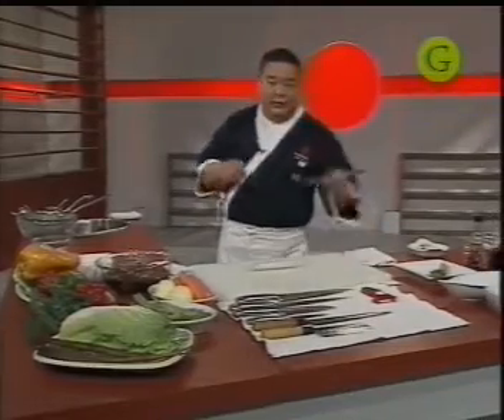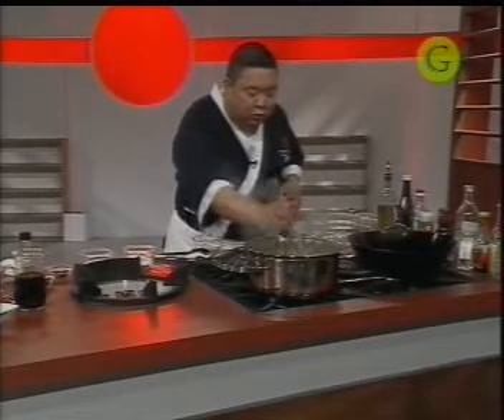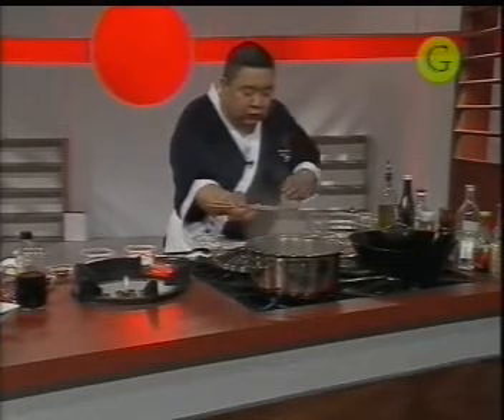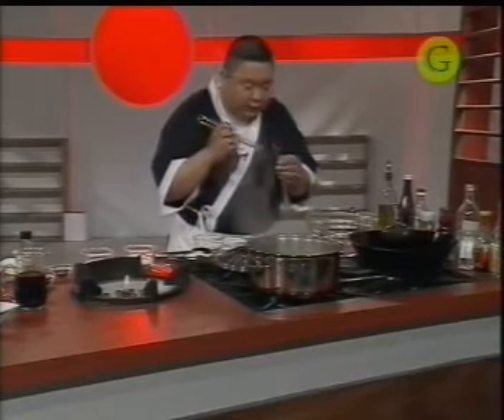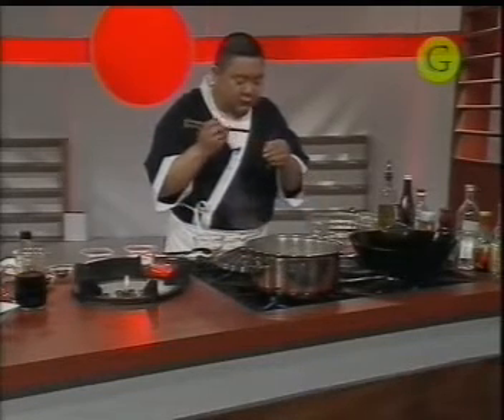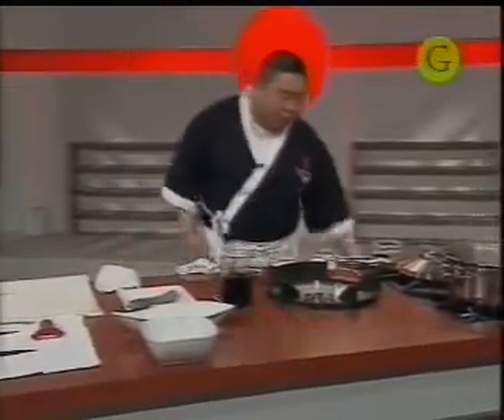Voy a ver la pasta de vuelta antes de seguir, porque con las pastas, una vez pasadas, no sirve. Esto le falta muy poco. Hay que tener mucho cuidado con los puntos, en un segundo se puede pasar. Están un poco crudas, pero es una cuestión simple: tienen que pensar que en el wok va a tener una cocción más, y si no se me va a pasar.